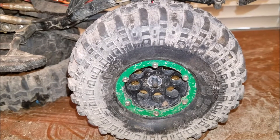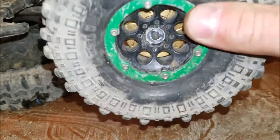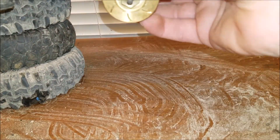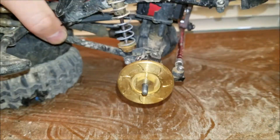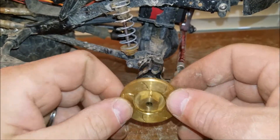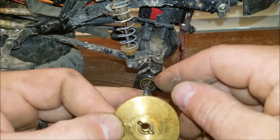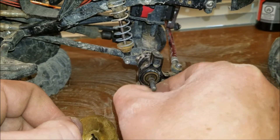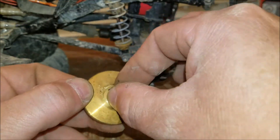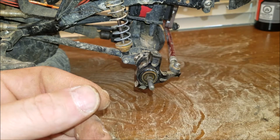Now we're going to install some beef tubes. I've already got the wheel nut off, took my wheel off, propped it up, and I got a beef patty. Be careful — it's got a pin in there. With that pin out, I always put the pin in there and set it off to the side so I don't lose it.